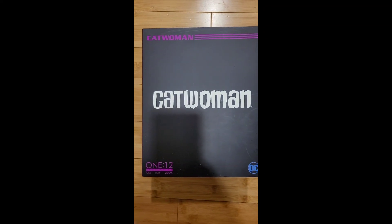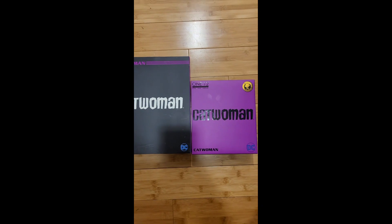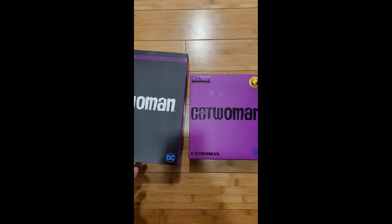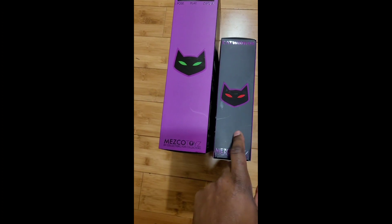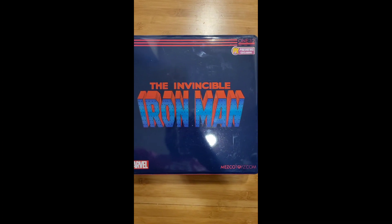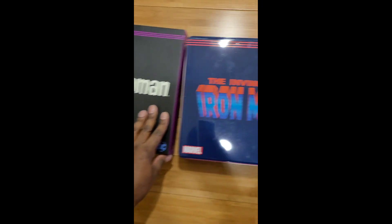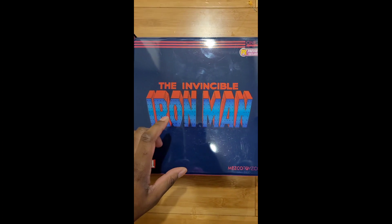I'm holding this camera freehand, so just bear with me. I just wanted to show you the difference in box sizes by Mezco. I'm not sure why we get this variation — these are two of the same figures with the same accessories, but the boxes are much different in size. I actually prefer the smaller box. It appears that with the PX exclusive versions, all of their items come in the larger box size.